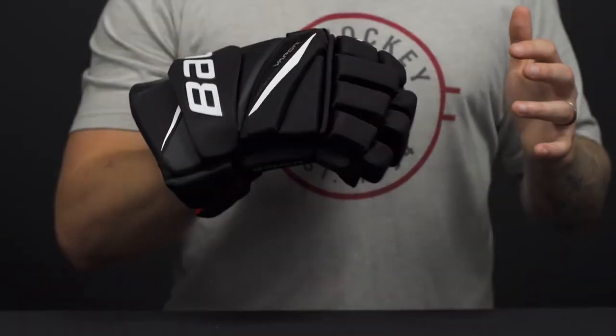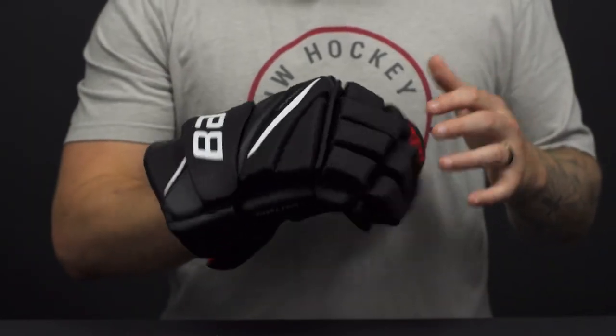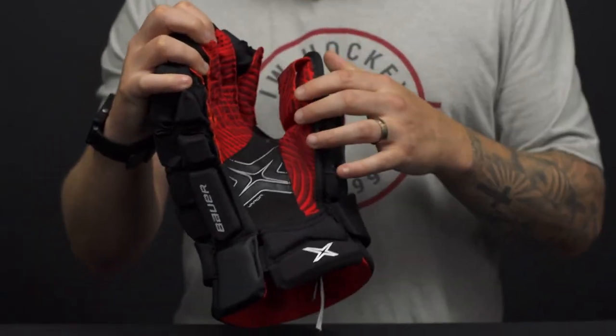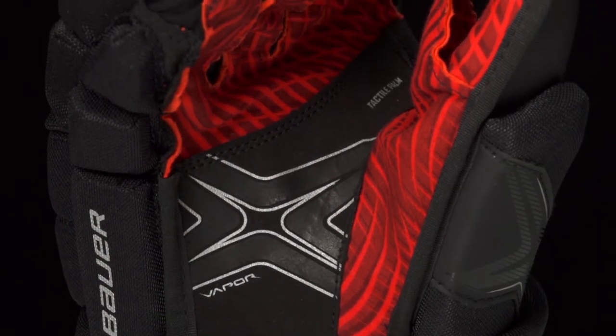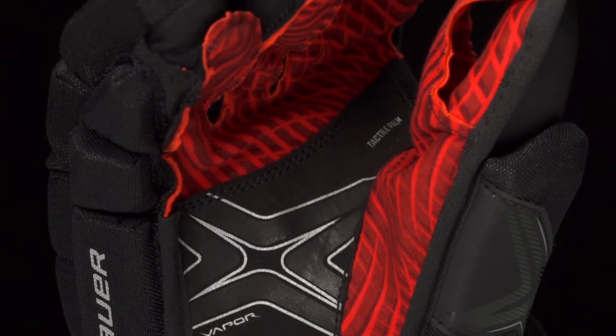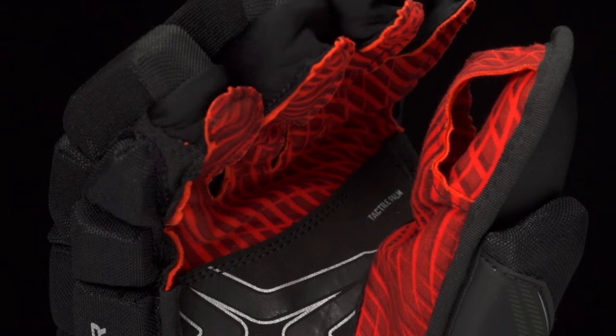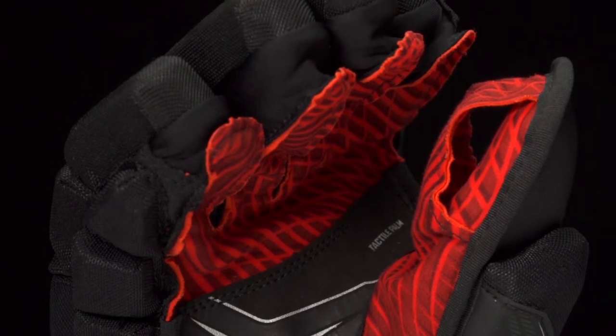Like I said earlier, this has got a broken-in feel right away. The palm — this is going to be their new tactile palm base. As you can see, it's got a sharp look right away being super different from other gloves on the market. You've got a black Nash overlay with that Vapor X grip print down the center giving you a better handle on the stick.